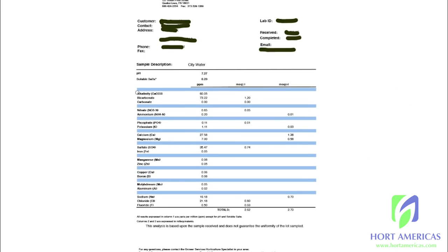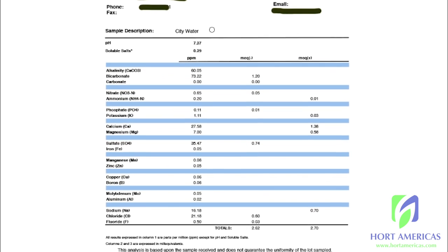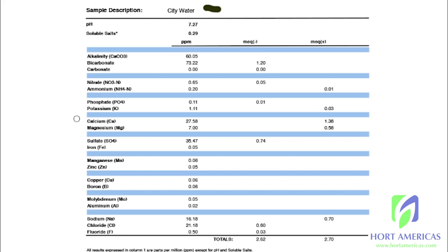A big advantage of a two-part fertilizer is the ability to adjust rates based on source water. Here we have a city water test showing a significant amount of calcium and sulfate. By tweaking our amendments — the calcium nitrate and the magnesium sulfate — we can accommodate for our source water. In part three, we'll show how to calculate adjustments in fertilizer rates based on a source water test.